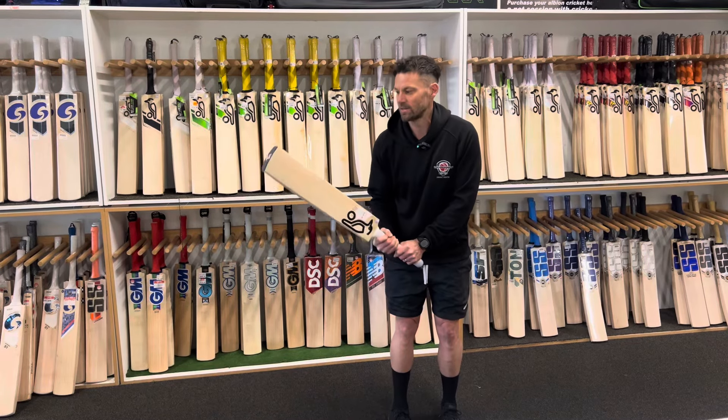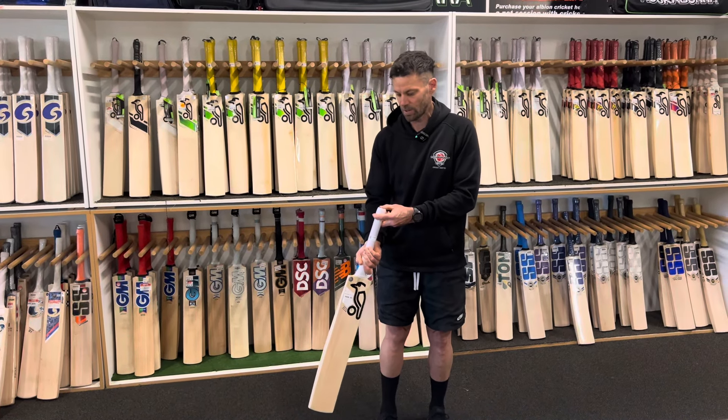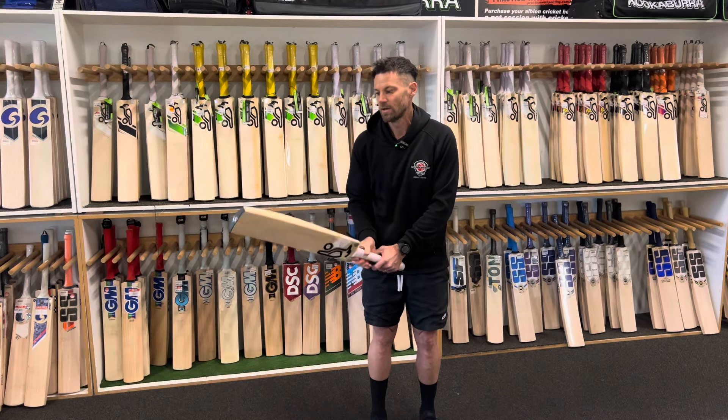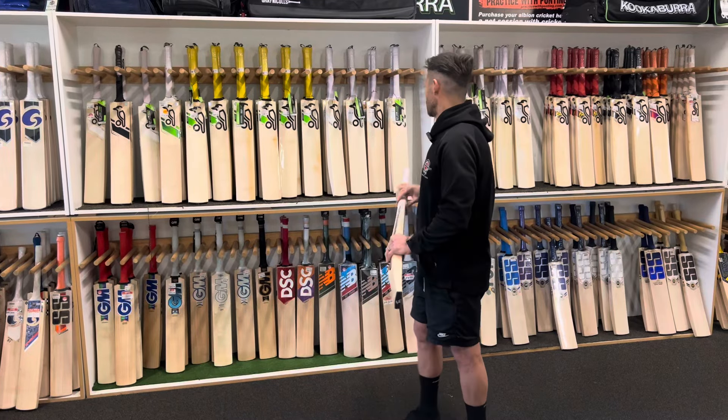The weights and pickups of these are good. This year we've got quite a good variance in the weight so there are quite a few light ones. This one is around that 2.9 but it's got a really nice even balance to it.